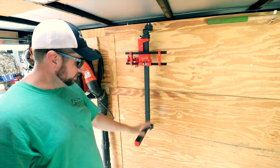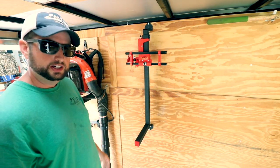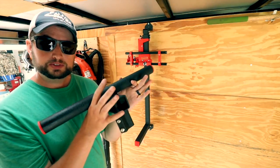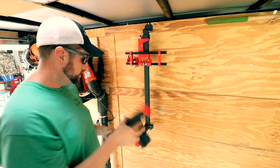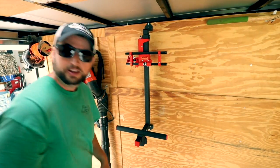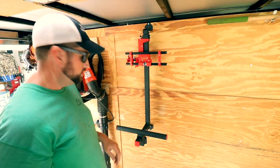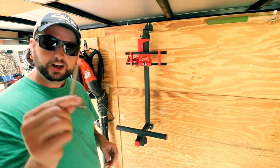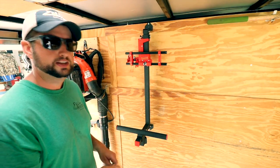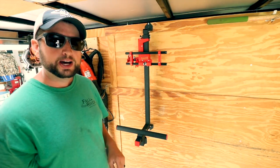The next step is going to be getting this lower bracket put together — that's what holds the blower in place. The first step is sliding this onto the rack. Everything has the Allen wrench set screws. There's not as many Allen wrench screws this time, so I'm not even going to worry about cutting one of these down — I'm just going to do them all by hand.